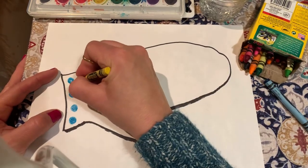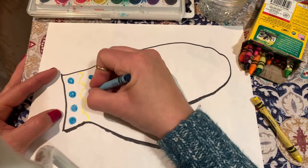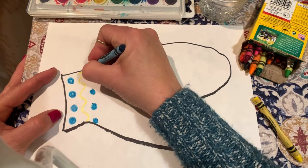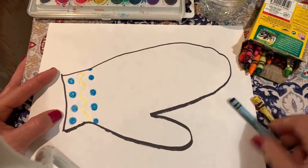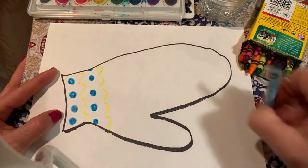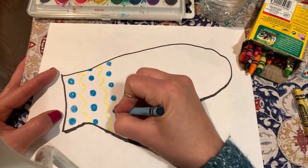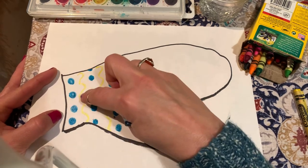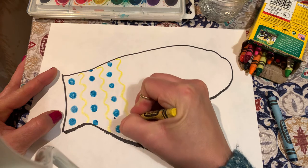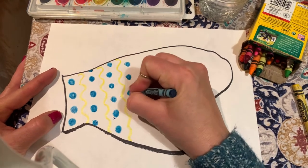And then I'm going to do a zigzag with my yellow, and then I'm going to do more dots — pull them up here like they're coming off the edge a little bit. Then I'm going to make more zigzags, and then another row of dots. See how it's a pattern? This is an AB pattern because it's dots, squiggles, dots, squiggles, dots — and then you can guess what's next: the squiggles. Back to some dots.